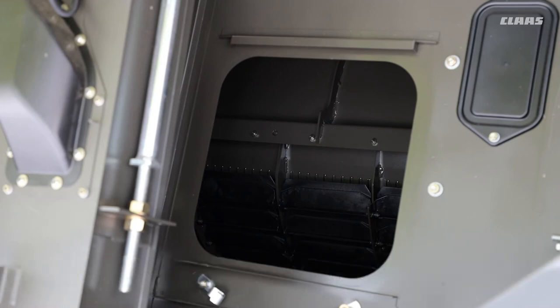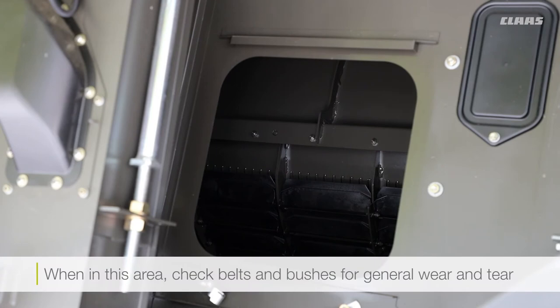While we're on this side, also check any belts and bushes for wear, because that will help keep your machine running in tip-top condition.